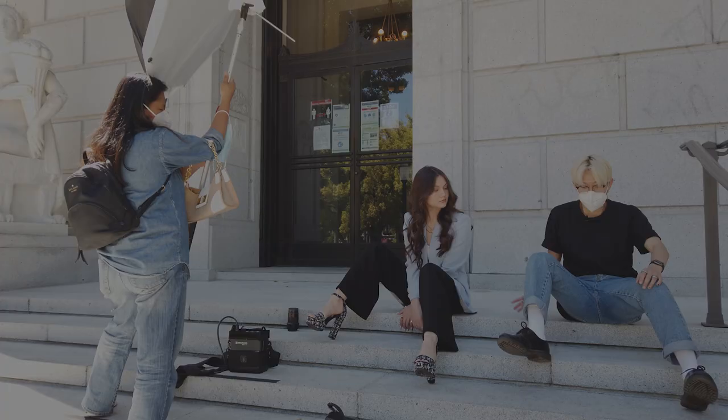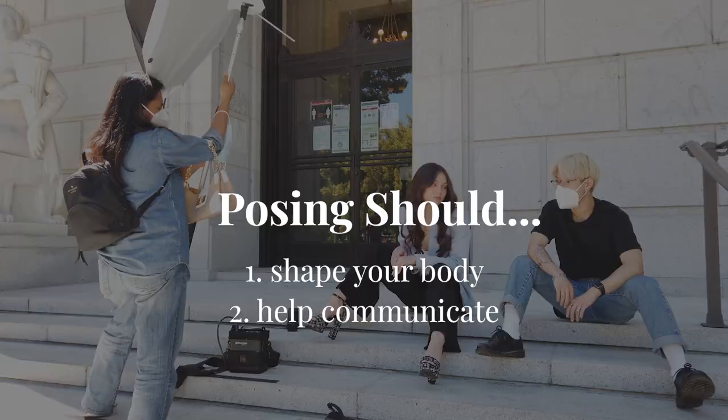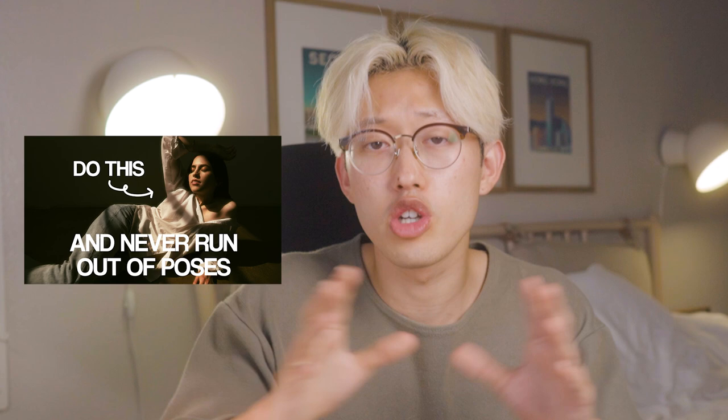There's no set poses for high school senior photos because I want you to pose for your body and the mood and not for the event. Remember, posing should do two things for you: help create beautiful and flattering shapes, and communicate body language and mood. I talked more about this idea in my 'how to never run out of poses' video, so if you want to learn more about this concept, definitely check that video out.